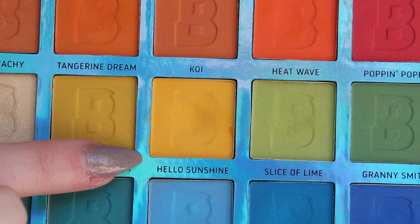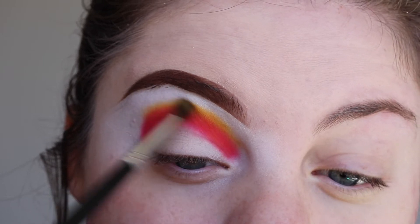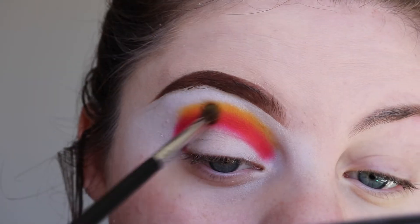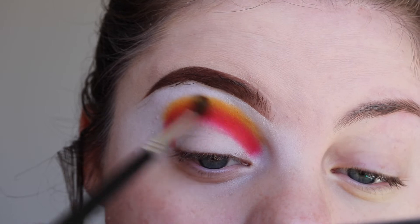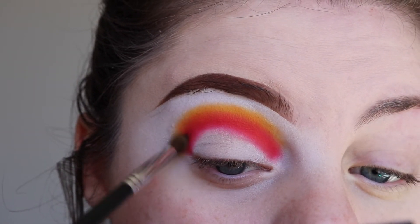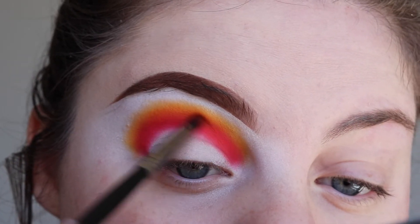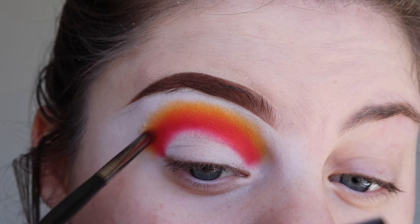Next I'm taking Hello Sunshine and the Morphe M213 brush and blending that out above the previous shade. Then I'm adding Tangerine Dream in between the two colours to create a seamless blend, using the Morphe E36 brush.